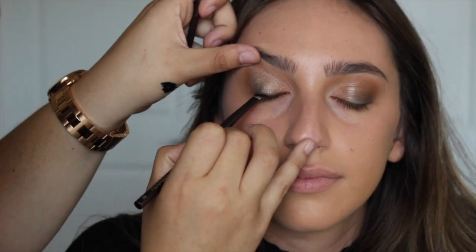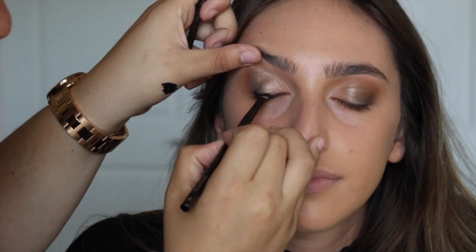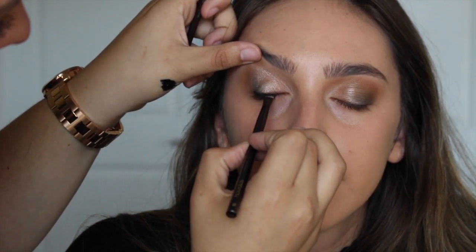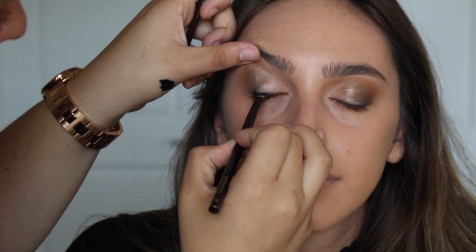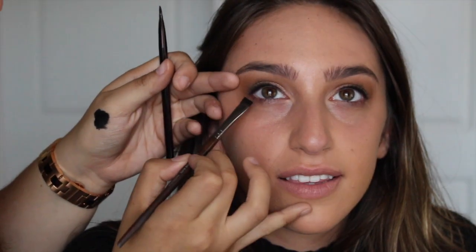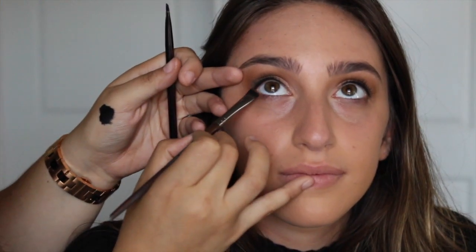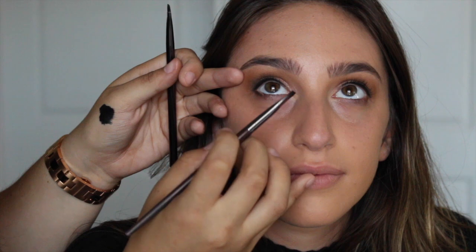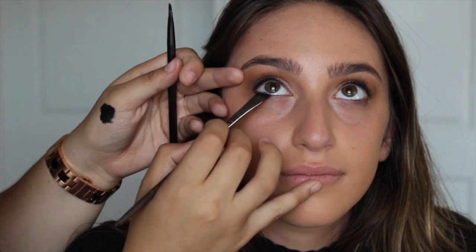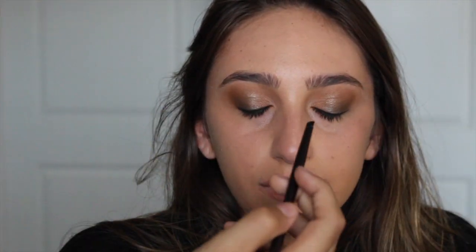I'm going in with a black gel eyeliner just on the upper lash line, really close to the lashes and working in small strokes. I'm going to continue a line on the bottom lash line with the black matte eyeshadow. I'm also going to take the same gel liner and tight line with that.